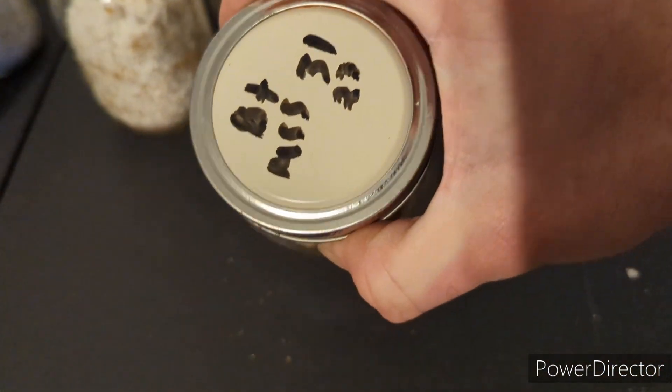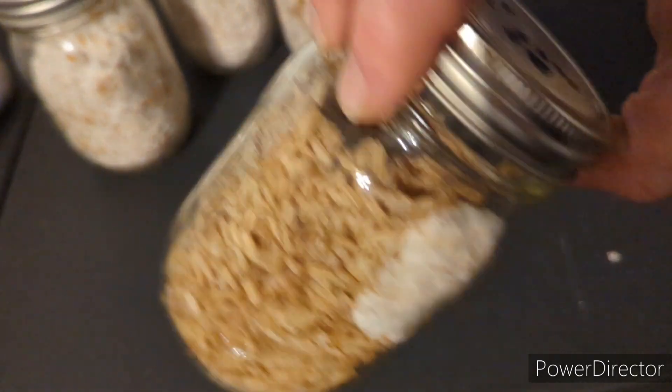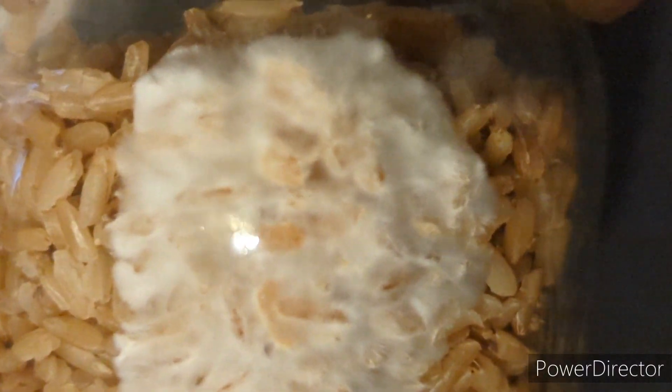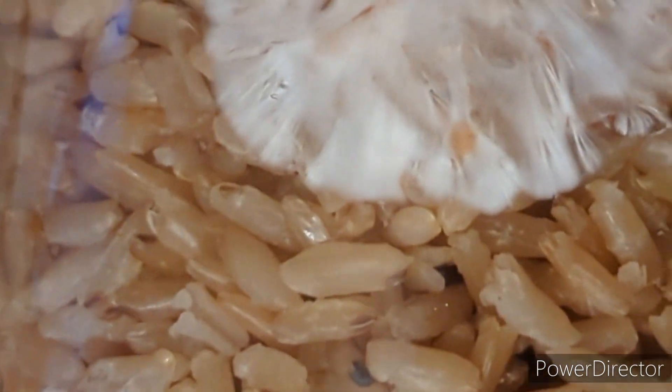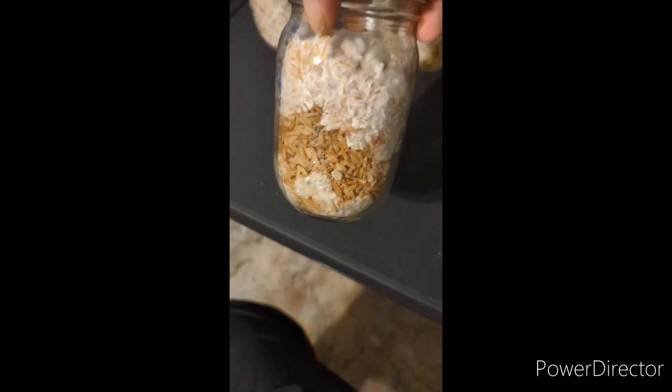This is also a jar from the inoculation video where I did the multi-spore syringe inoculation. I'm gonna let this one grow out a little bit more before I break and shake it up. All it really took was one or two drops of spore solution, so you really don't need much when you use multi-spore syringes. This jar is about 40 to 50 percent colonized, so it's going to be a good time to break and shake it to speed up the colonization time.